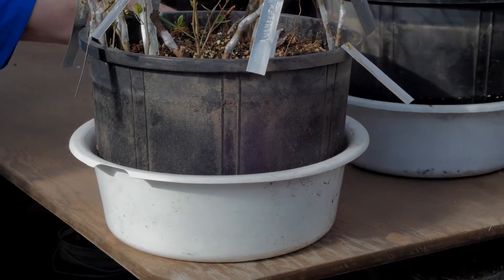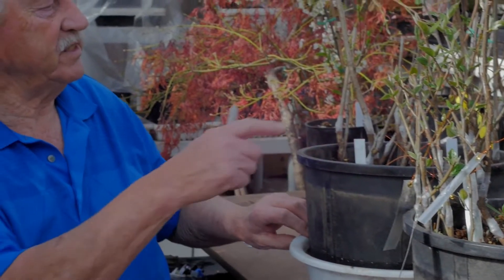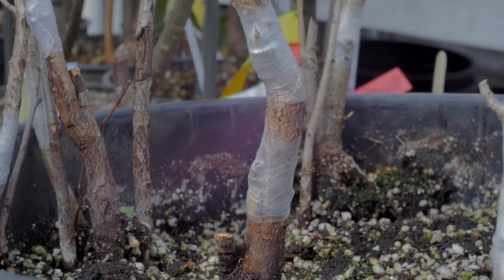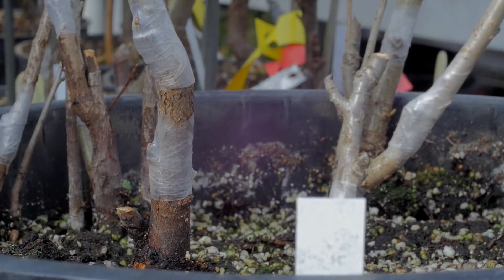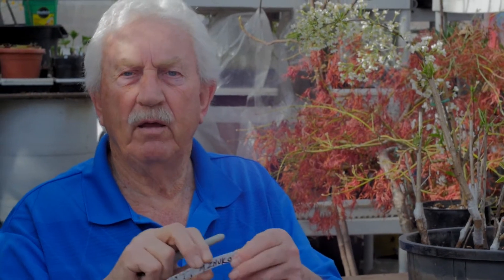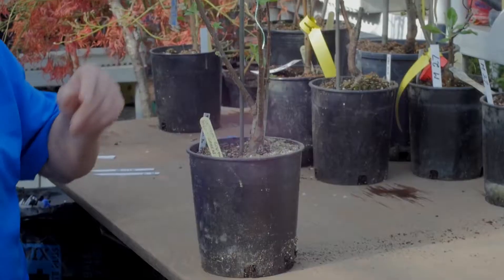Here's the grafting I did just about two weeks ago — this is pear on pear. It was only two weeks ago with dormant buds from the freezer and they're breaking already. Two weeks and they're ready to go. These are pears on pear, and this one happens to be a Russian pear, Marshall Zukov — very good pear, zone three hardy.